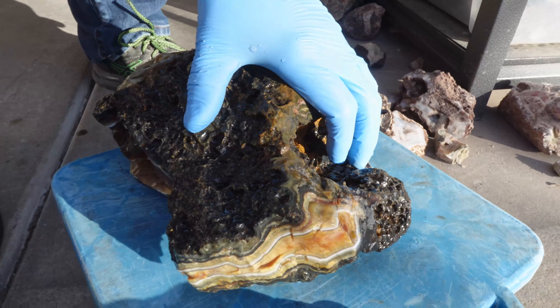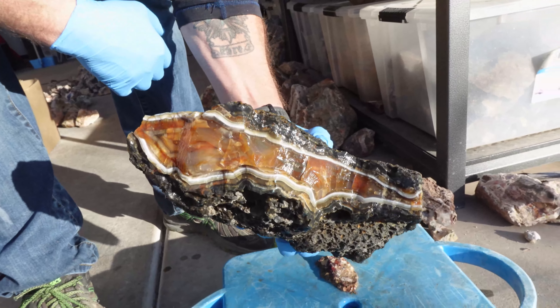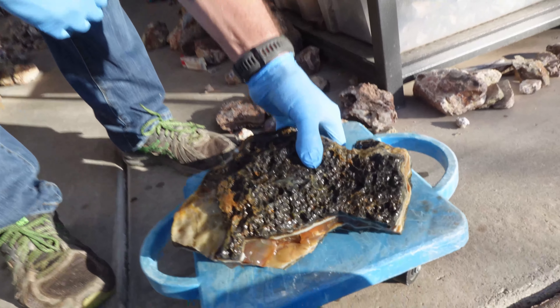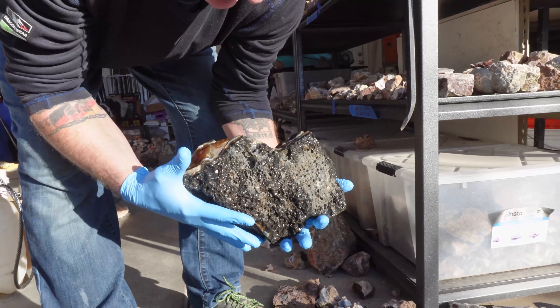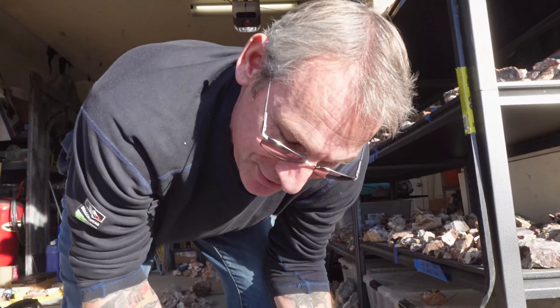How big do you think this thing is? I don't know. That's a few pounds. A few pounds? It's a few pounds. It's bigger than your head. Well, I also have a pinhead, so that's really not much of a measurement.